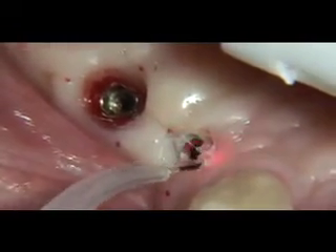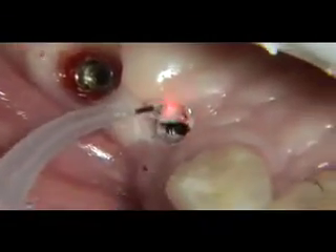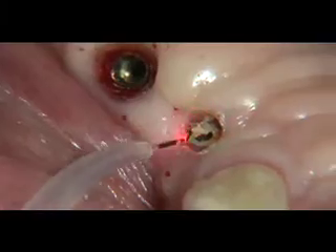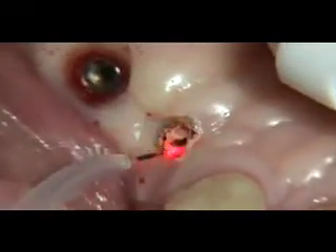Excessive gingival tissue that is allowed to interfere with the implant-retainer interface results in an improperly seated retainer. Retainers that are not fully seated can eventually become loosened by occlusal forces, resulting in unstable restorations.